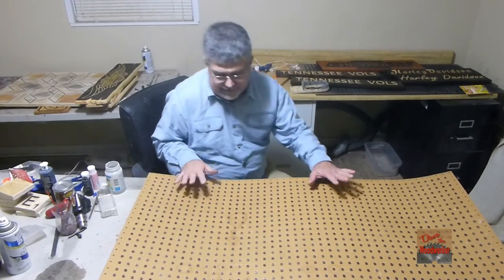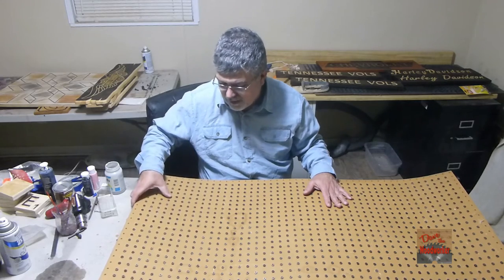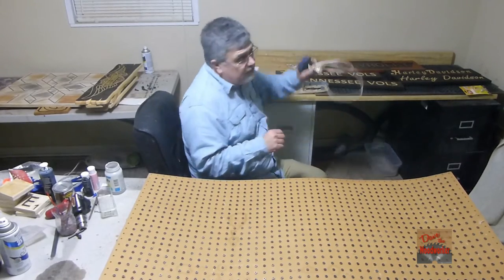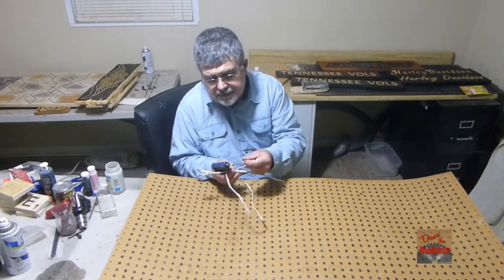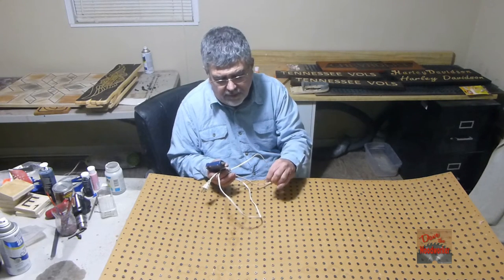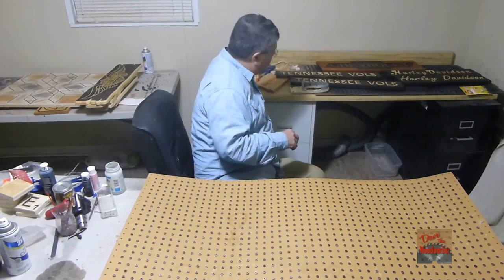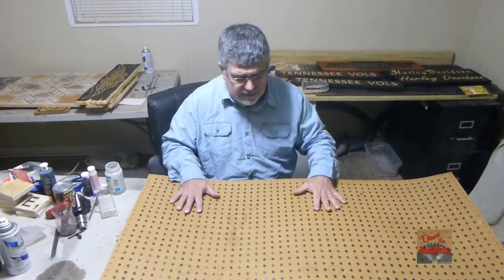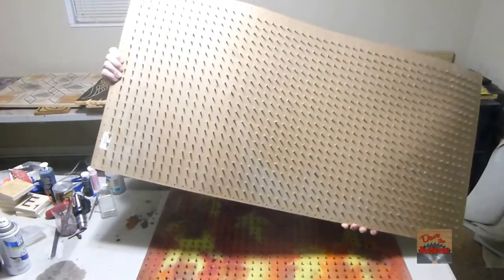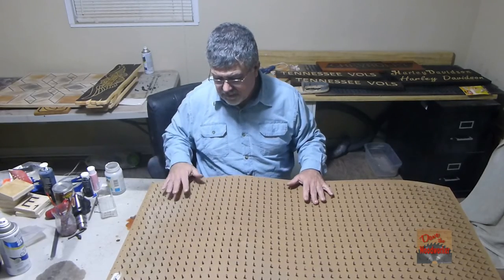Okay guys, I finally got it done. I tell you, it takes a while to do this — you might not want to do it all at one time. And please be careful with the hot glue guns, because the glue is hot. I've got pretty tough hands from working all my life, but you might want to wear some gloves if you're doing this. So please be careful. Let's turn it over here and see it — came out good.